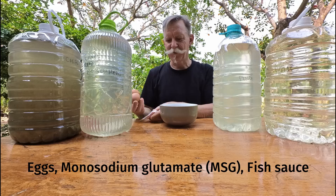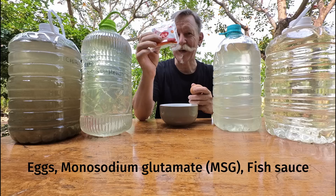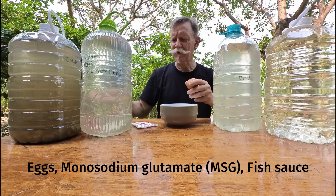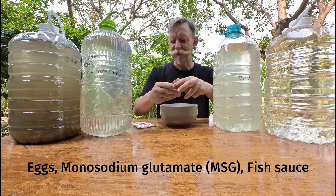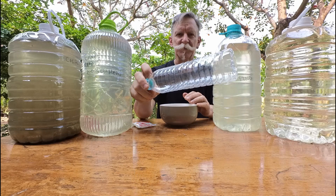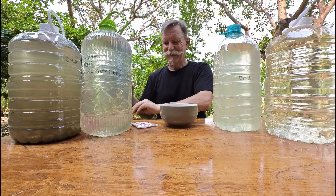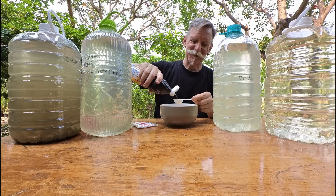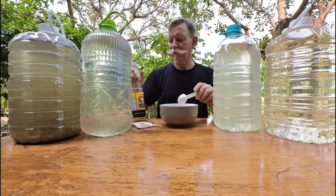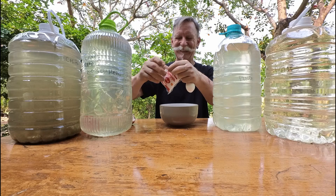So I've got canal water without much sediment, some with sediment, pond water, and water from the bore that comes into our house — three and a half different types of water. Now I'll mix the other ingredients. I'm going to break two eggs into a bowl, then add some MSG — monosodium glutamate, 'poncho' in Thai — and then also some fish sauce. These ingredients will be mixed together and put into a smaller bottle.